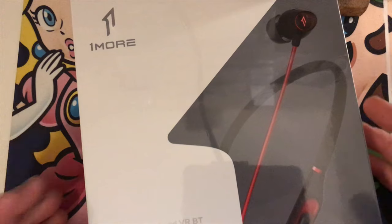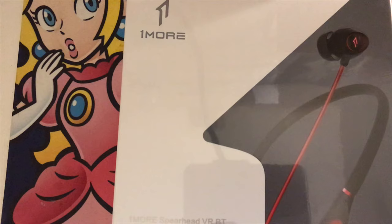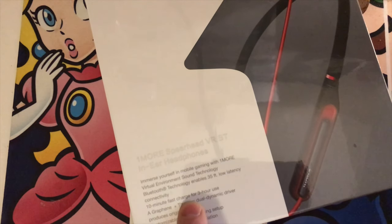Today we're doing this one — the 1More Spearhead VR Bluetooth in-ear headphones. Looks like conventional headphones but they have a lot of features according to them. 'Immerse yourself in mobile gaming with 1More virtual environment sound technology. Bluetooth technology enables 35 feet low latency connectivity, 10-minute fast charge for three-hour use, graphene and titanium dual dynamic driver' — that's just marketing jargon. 'Produces original sounds.' That's the rest of that sentence.